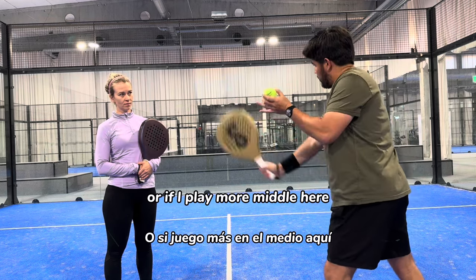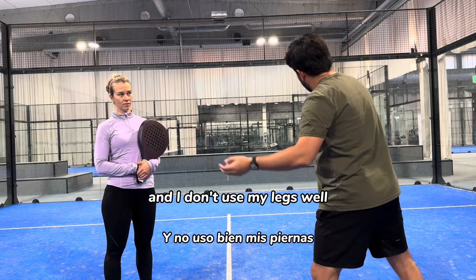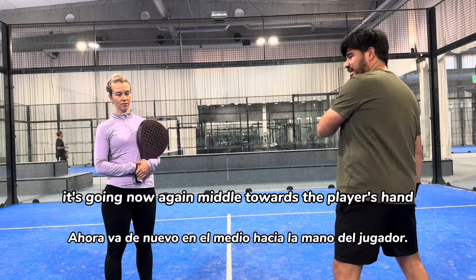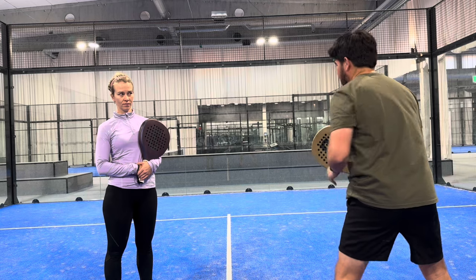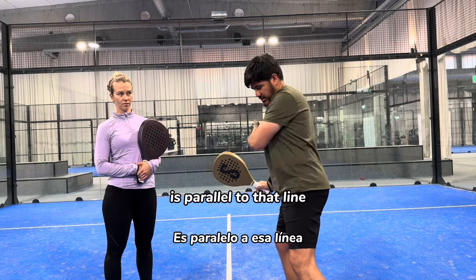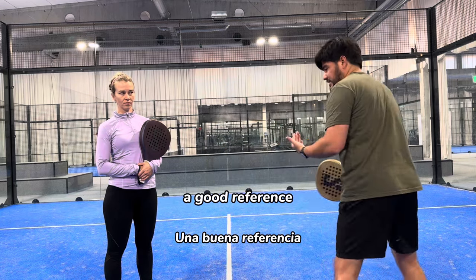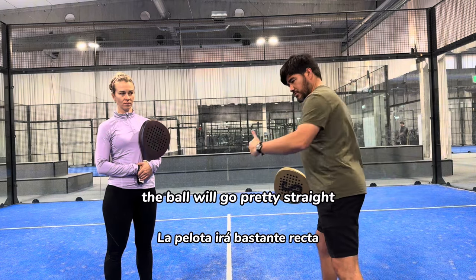Or if I play more to the middle from a ball that is a little bit farther away and I don't use my legs, it's going again to the middle but towards the player's hand. So to get that straight line, I need to make sure that regardless of what ball I get, when I hit, my shoulder is parallel to that line. If the shoulder is parallel to the line, the ball will go pretty straight.